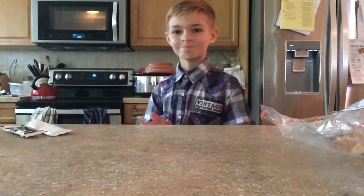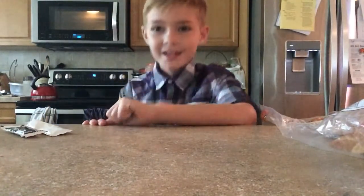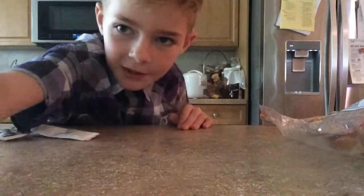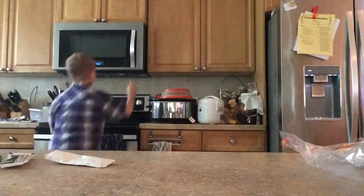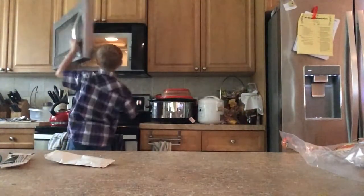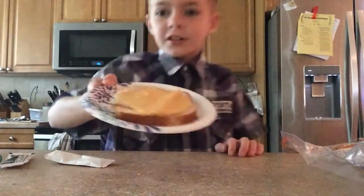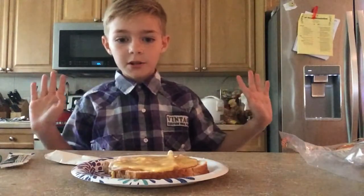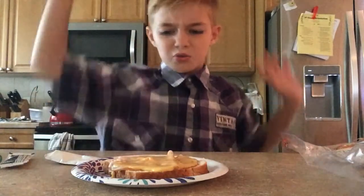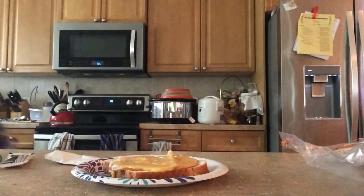It's very close to being done. I have to squat down to see. I hope it's heating. Ooh, it actually looks pretty good. As you can see, it's all melted — the cheese is all melted on the ham and stuff. Oh, it's really drippy. Ah, my finger is burning.